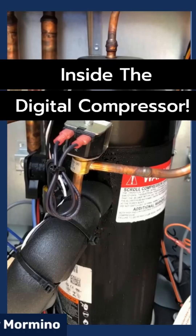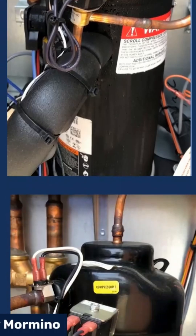In this video, we're going to look at inside a digital scroll compressor. Before we do that, let's listen to one.